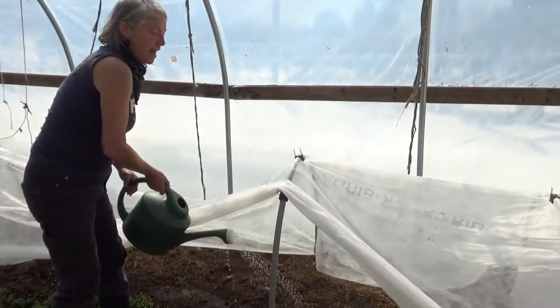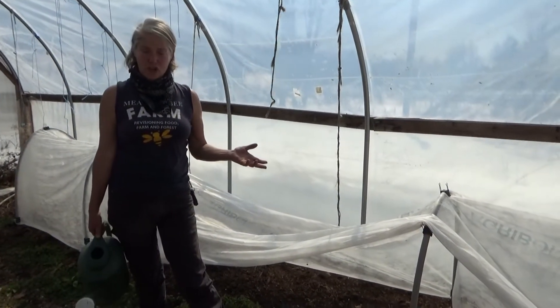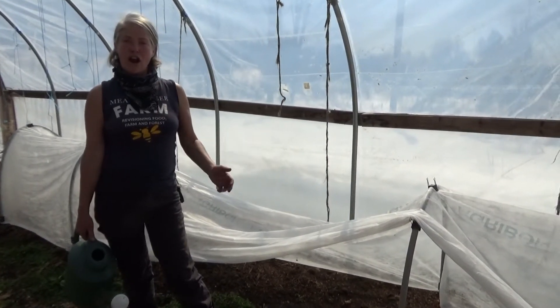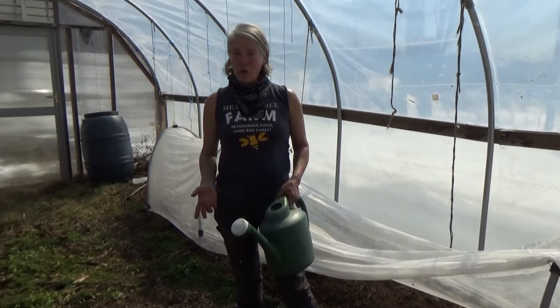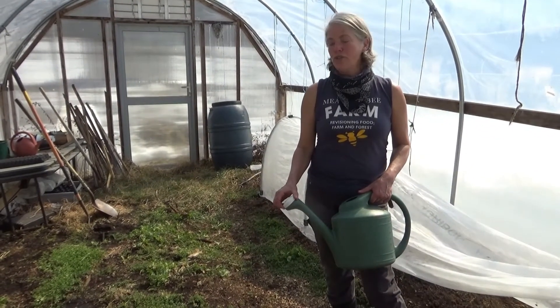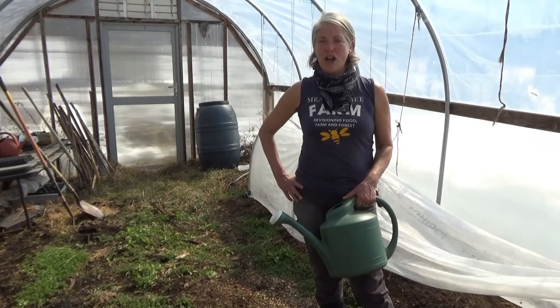The hoop house is something that helps us get early spring lettuce regardless of the temperature. We could still have some late snowstorms, and it will help us extend our fall crops as well. On a small farm, or even your backyard, it's really wise to put in a hoop house. You'll see you can get a lot more food, and it's a nice sunny place to go in early spring.